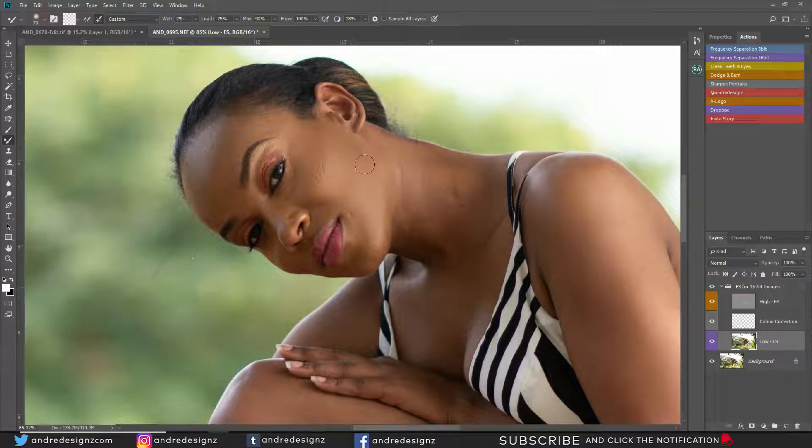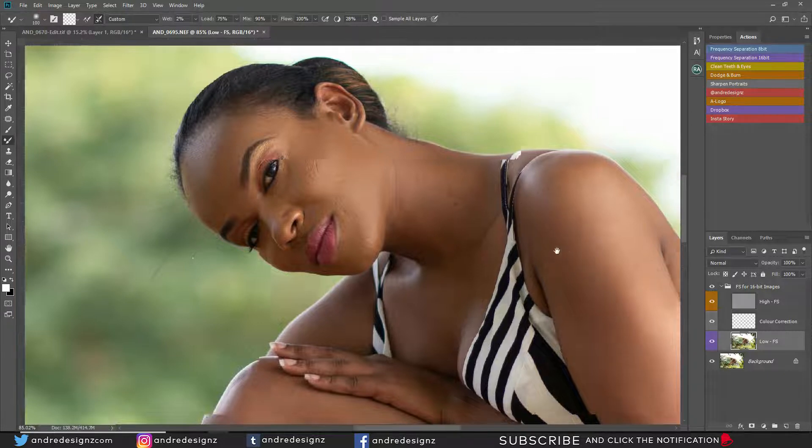If you're ever mixing and it seems as if nothing is happening, you could go up on your wetness a little bit and try again. But most of the time it is actually doing something — just compare before and after and you'll see the changes. I've never actually moved from 2 for my wetness. Sometimes it's best to go vertical instead of horizontal — vertical always works best for me, the same as when I'm dodging and burning.